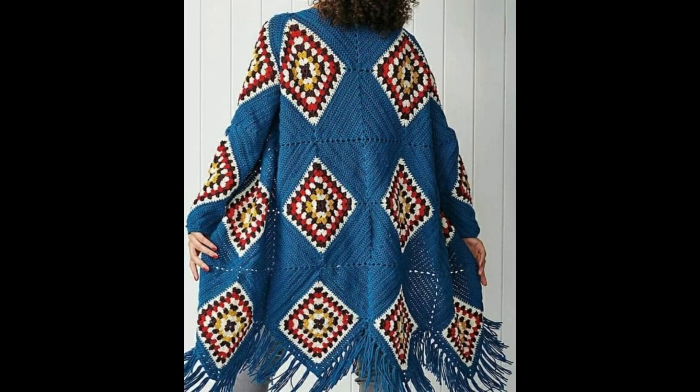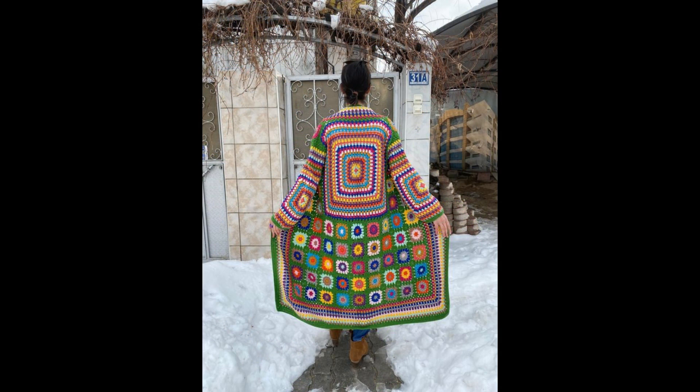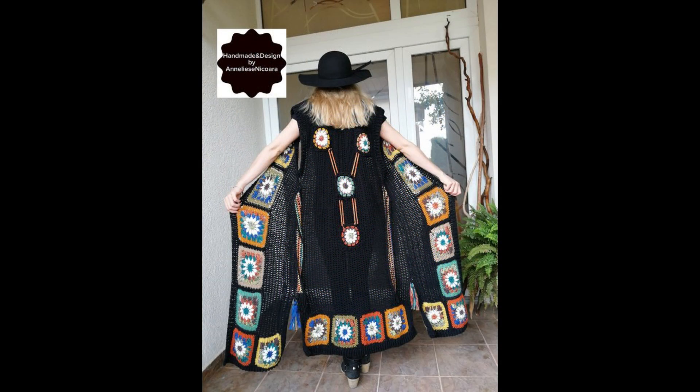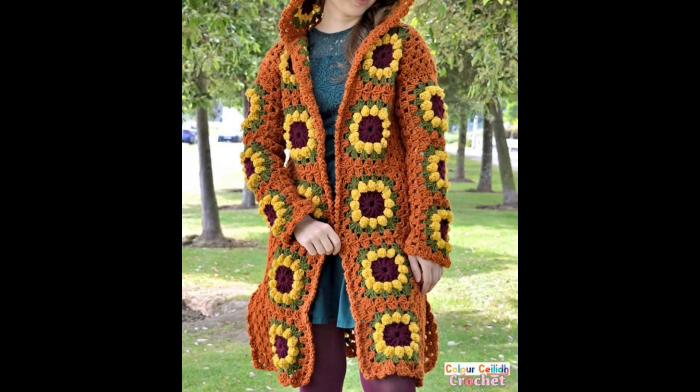You will see granny square designs on these cardigans with multi colors. I hope this video will be very useful and helpful for you, and you can get new ideas and new designs about cardigans and shrug designs for your winter fall.